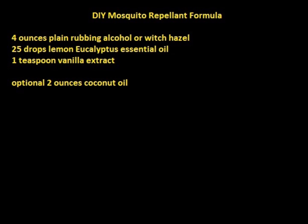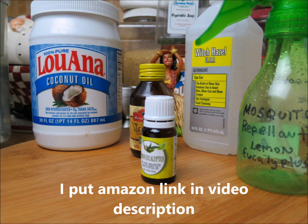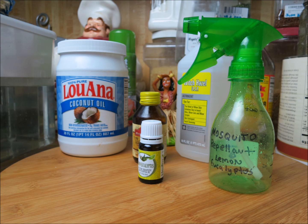I looked online and found one of the best formulas. It uses something called lemon eucalyptus oil — it's an essential oil. There's a link on Amazon where you can buy it for like five or six bucks. The rest of the ingredients you probably already have at your house. It's all natural ingredients and it's super quick and easy to make. You're going to need three ingredients, with one optional.